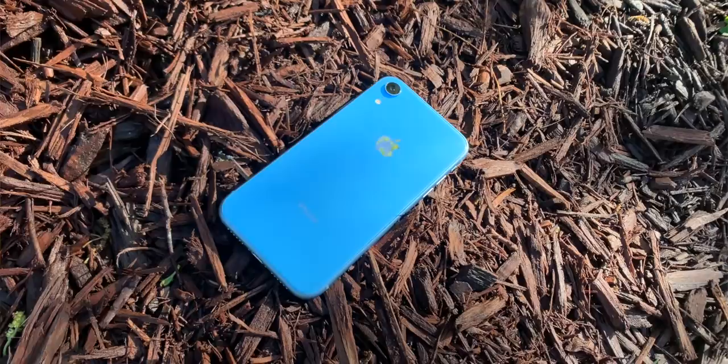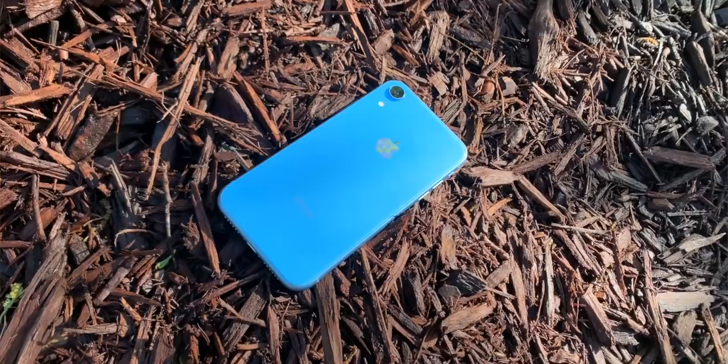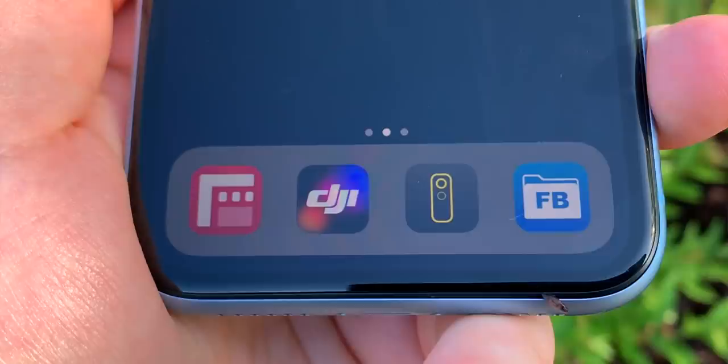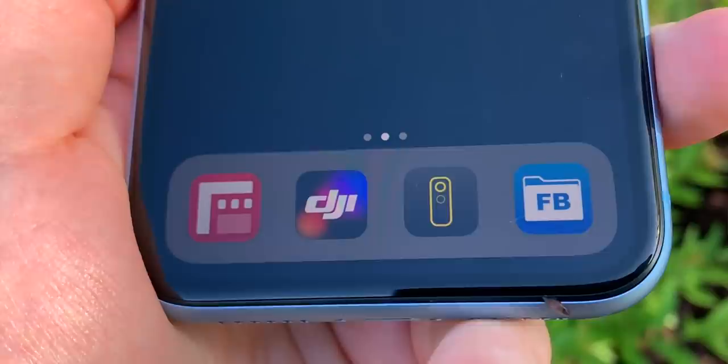The other camera I always have with me is the iPhone XR. I have my regular iPhone, the iPhone XS Max, and then I have the iPhone XR, which is sort of just like a dedicated video camera. It's got all the apps for all my various cameras, including my Lumix GH5, and is just kind of the brains for the whole operation.